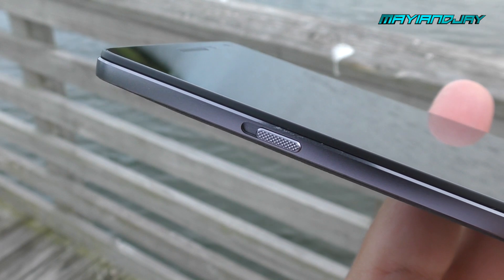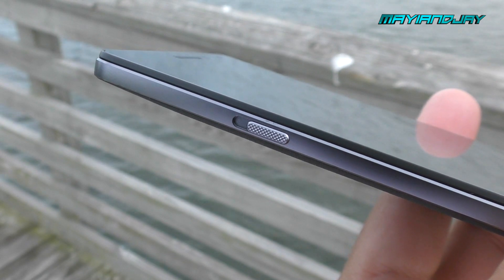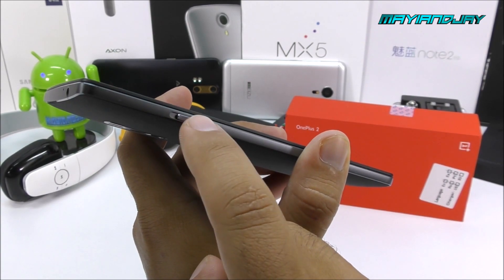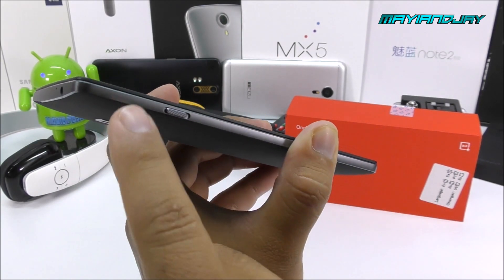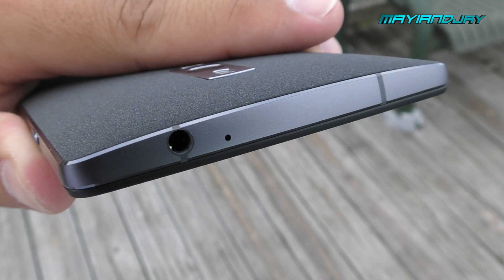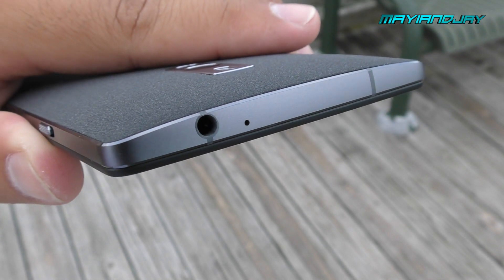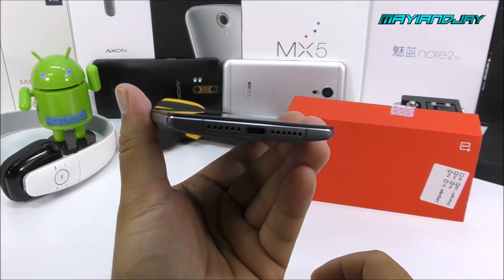On the left side you find a little toggle for notifications — you can change it to only hear priority notifications such as contacts and more, and you can set it directly on the phone. Looking towards the upper side of the phone, we have the 3.5mm headphone jack and a secondary microphone. This phone comes with a beautiful metallic frame all the way around, made a little thinner on the edges, giving you the illusion that the phone is very, very thin.